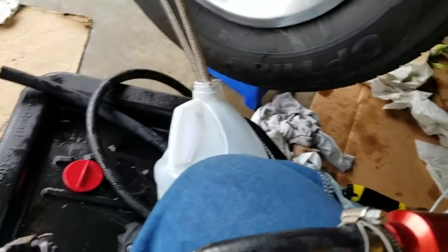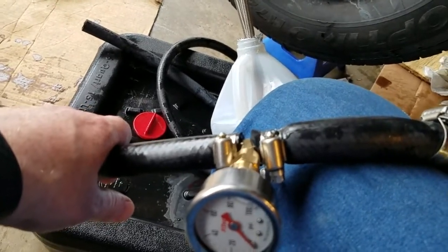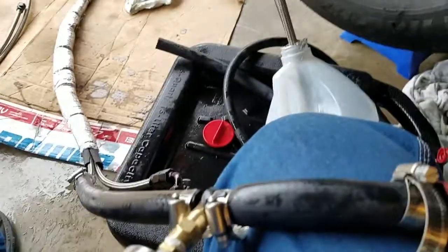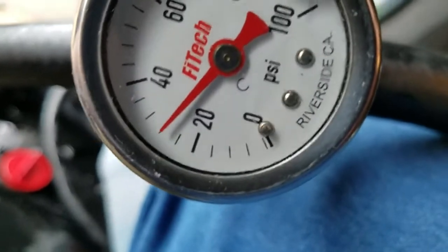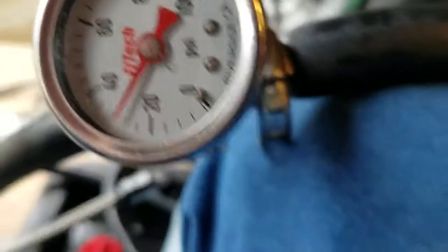Next test — the line from the transmission going to the radiator. I kept them together since that's the way they are, but stuck them both in there just in case I got them mixed up. That was going about 30 pounds.